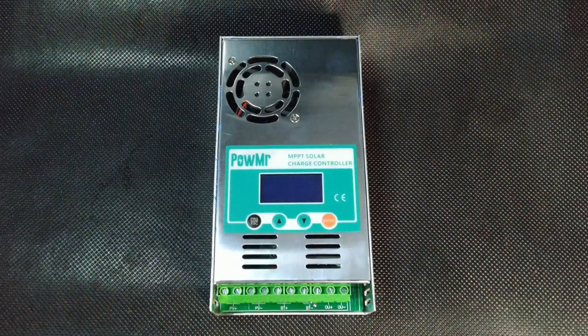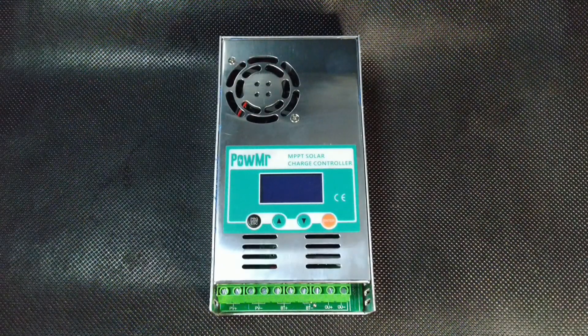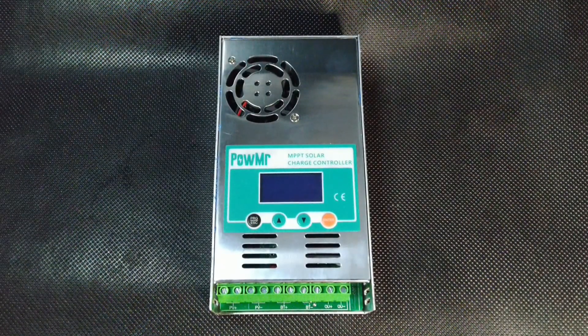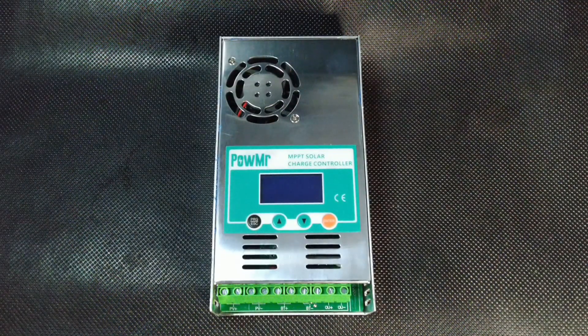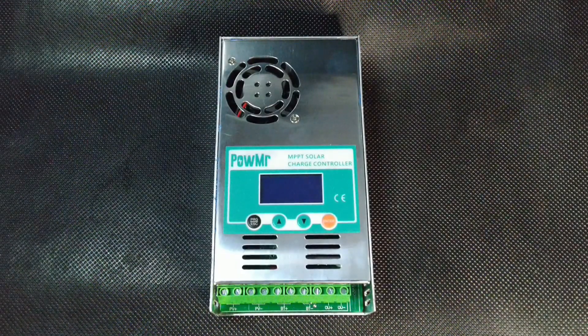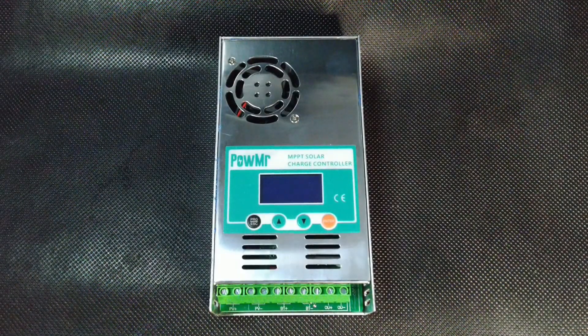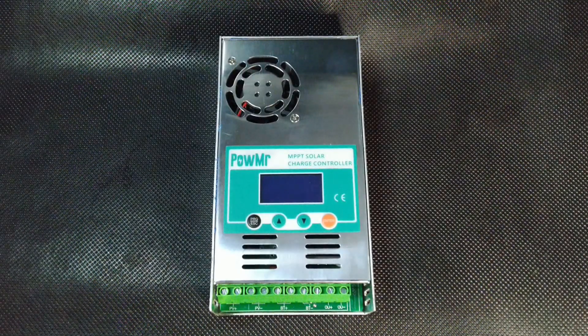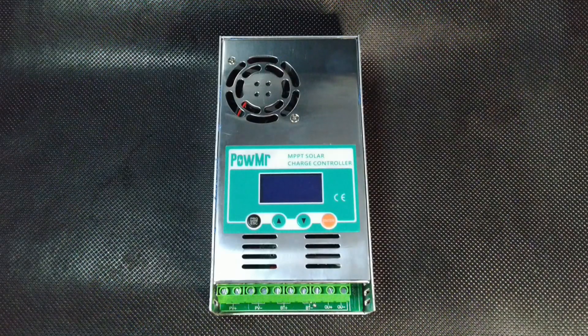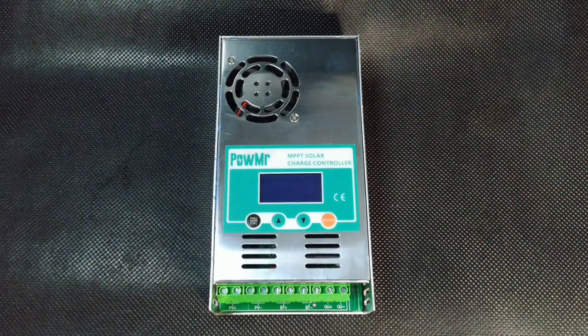In summary, an MPPT controller manages the charging of batteries from solar panels. It aligns the current, which is not uniform from the panels, and adds power if necessary. After the battery charge reaches the set values, the controller stops intensive charging and switches to the maintenance function to maintain the specific values, preventing overcharging.